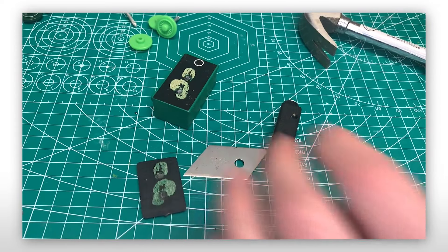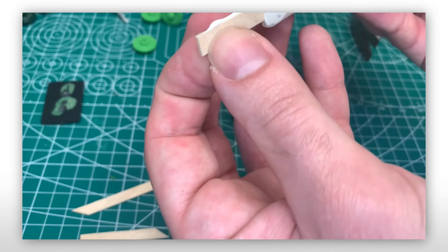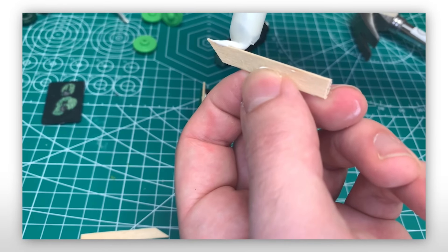Once everything was removed, I decided to add one of the two modifications. First was including a fence around the coal load. This was done with my old friend coffee stir sticks and secured in with wood glue.